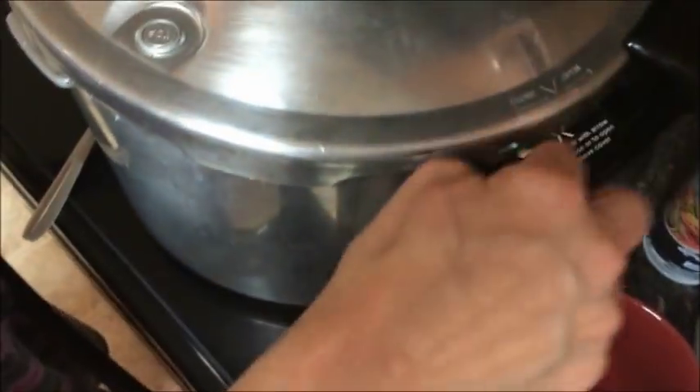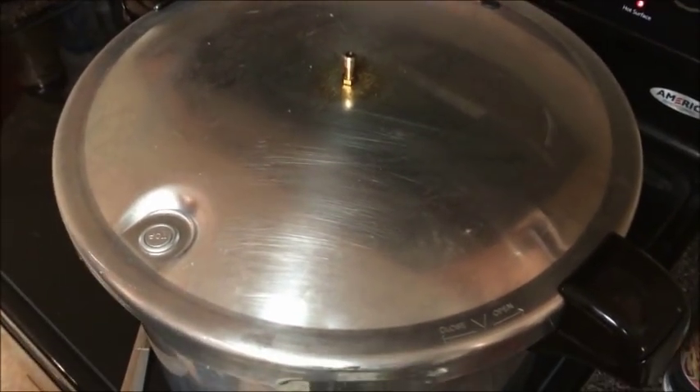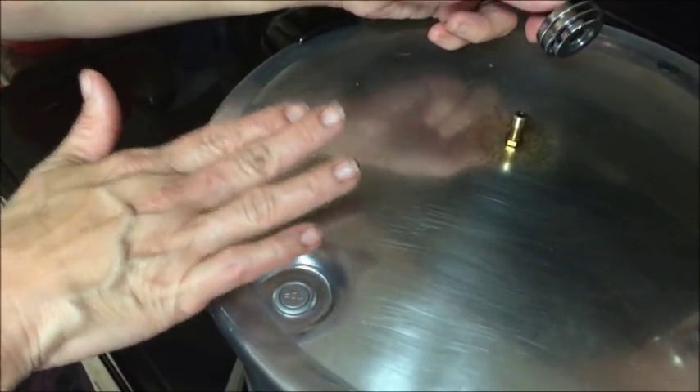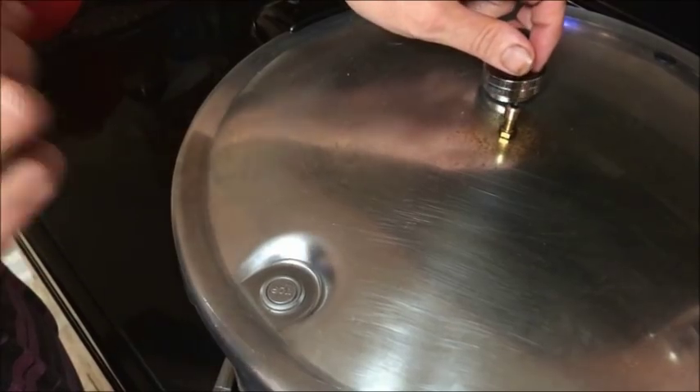We're going to match the lid up and put the two handles together. We're still at medium-high heat, so we're going to leave it there for a minute. As soon as this starts steaming, we're going to put our weight on, and this will cook for approximately 30 minutes. We're going to do a natural cool down instead of a forced one — meaning you would submerge this into cold water to cool it down and let it release. But we're not going to do that; we're going to let it do it all on its own.